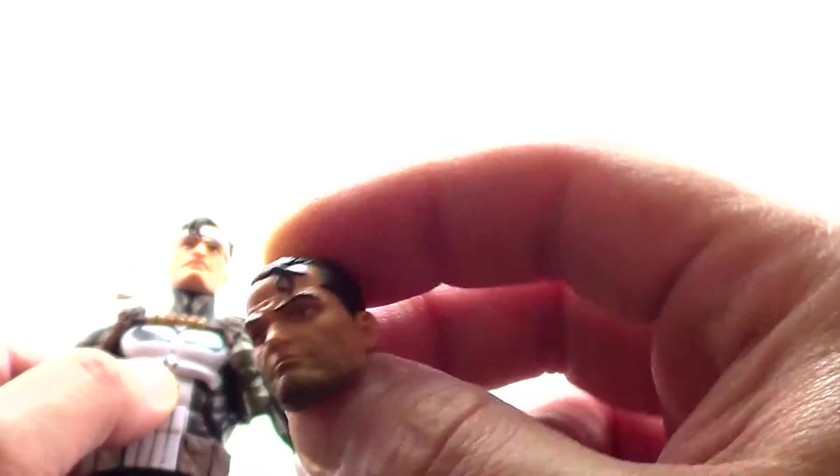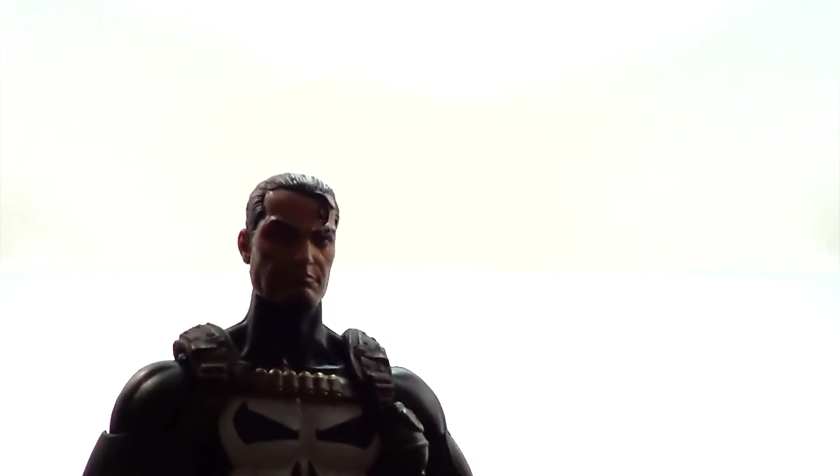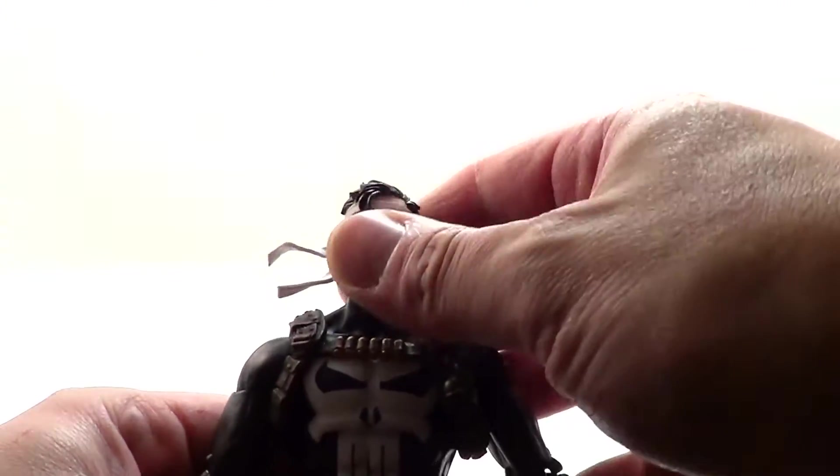He looks a little more weathered than this head, but I think both heads are great and it gives you plenty of options for your perfect Frank. You have the non-headband version and the headband version. I actually kind of thought I was going to like the non-headband version better, but I like the headband version quite a bit. So the Punisher on my shelf will be rocking the headband — I like this face a little better.